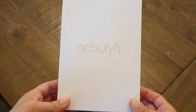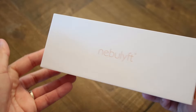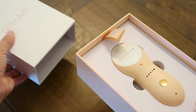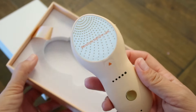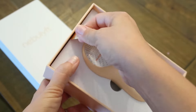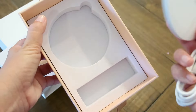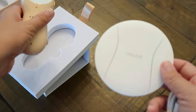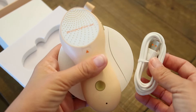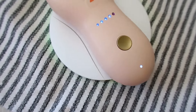Hey guys, really quick I am going to share with you the Nebulift R1C LA Rose. This is an RF facial device which helps with collagen production and all sorts of things. I am going to do a first impression of it and then use it a few more days in a row and give you guys my review and how I'm liking it and what I've noticed.